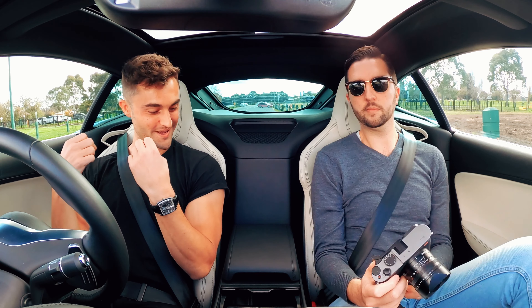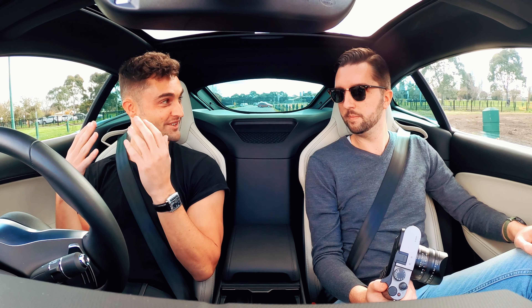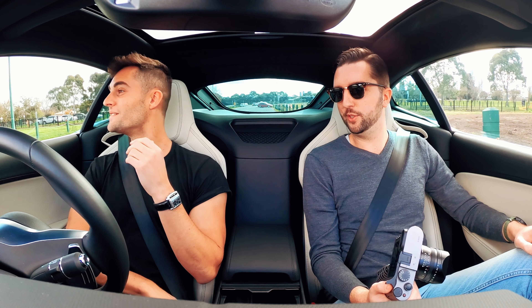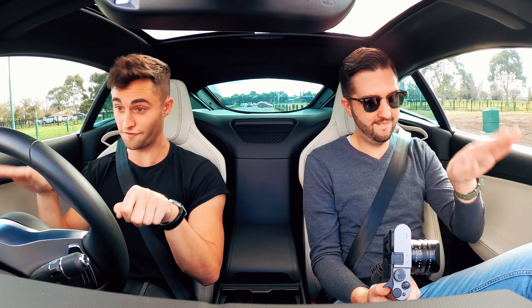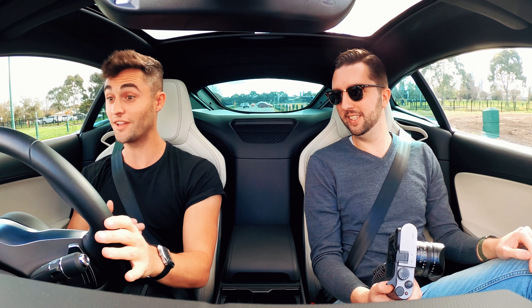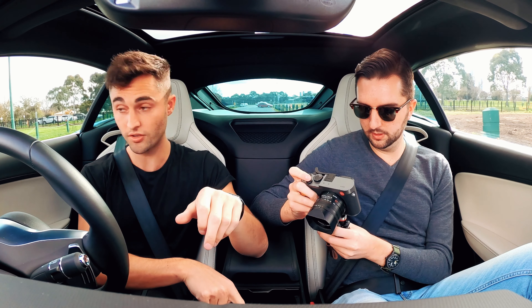The ignition pattern — the kind of start-up of it — it revs far more than you'd expect. You can't turn that off, so if you have neighbours, they're going to hear it every morning going like that. It sounds good though, quite fun to listen to. And you've got the noisy exhaust button.